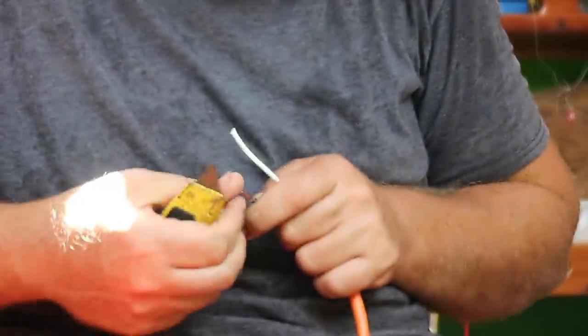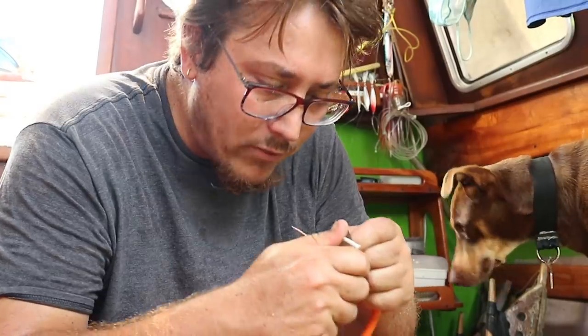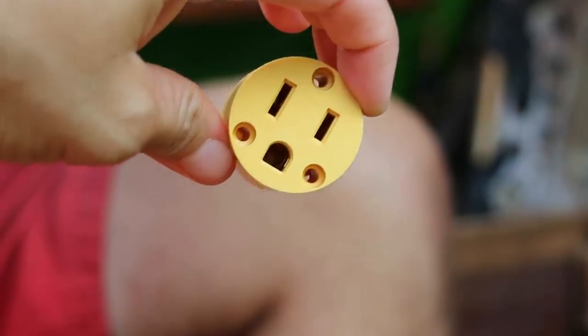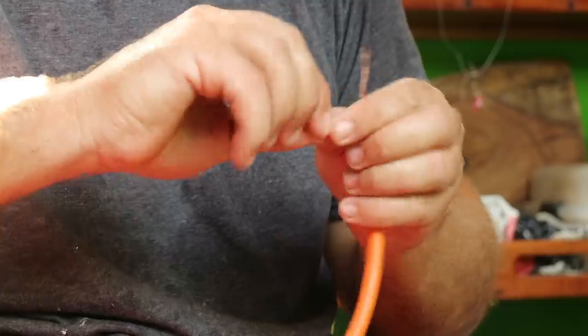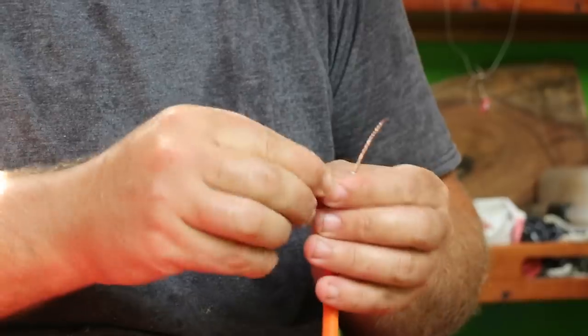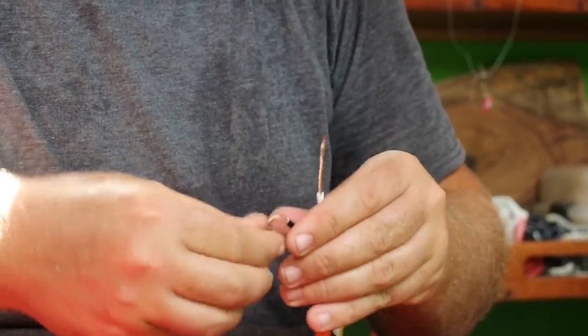It was a great time to take a break from the power tools because the electricity stopped working on the property. Instead of throwing away the whole wire, luckily you can find spare parts and try to put it back together. Day one of the power outage was actually statewide, but day two was just our own cord crapping out on us.